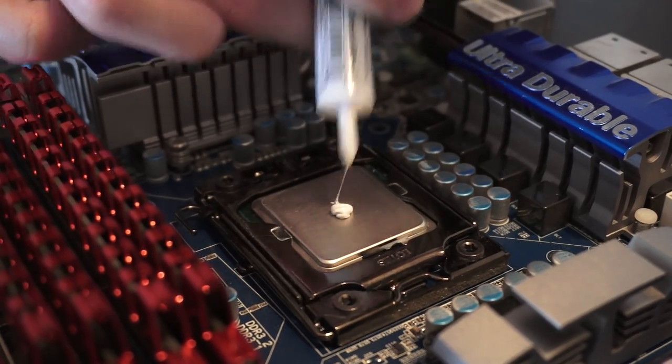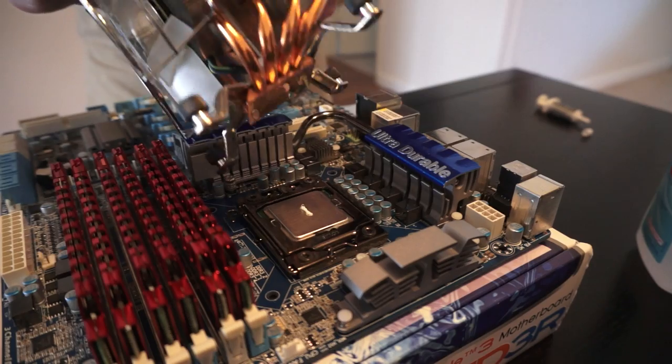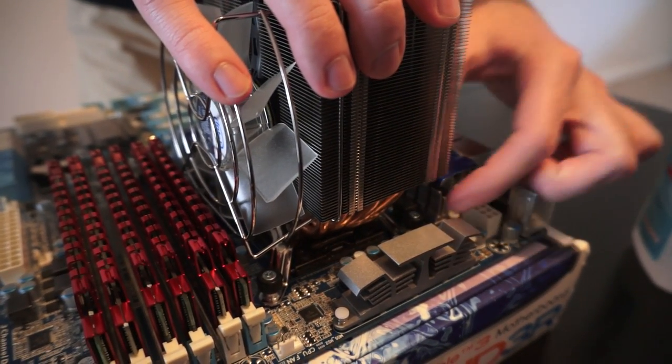Next, it's time to apply the thermal paste. I've seen people do crazy things like applying way too much or spreading it with a credit card before putting the heatsink on — it's much simpler than that. All you need is a small pea-sized blob on the CPU, or a small line about the size of a grain of rice. You can check your thermal paste manufacturer's website for their preferred method, but really it won't make a huge difference. Less is more — just don't put too much on and you'll be okay.